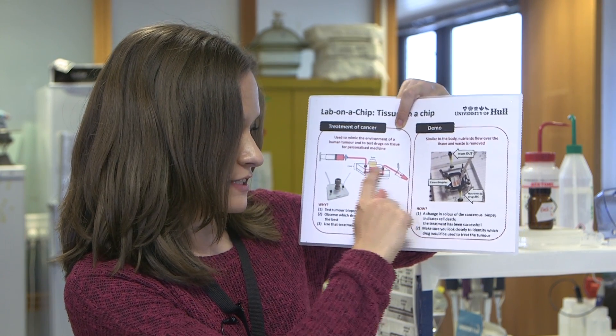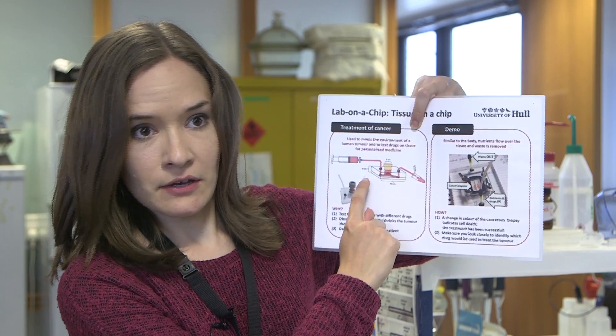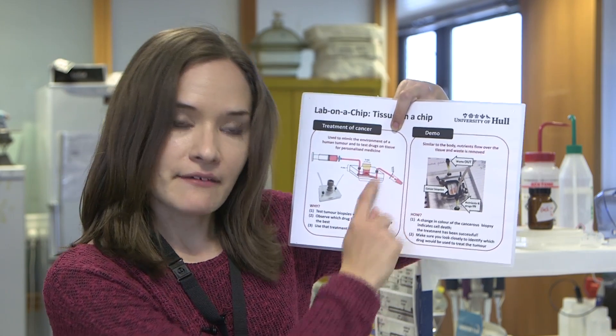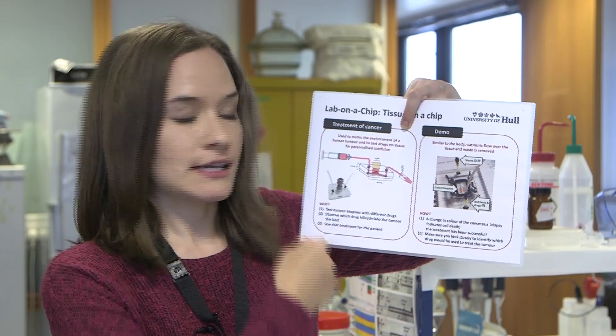The fake blood goes over the tissue, and in this fake blood we can include different chemo drugs. We can then have a look at what's called the effluent — the fake blood that comes off the tissue — and that tells us things about how the tissue is responding and whether or not we're managing to kill the tissue.